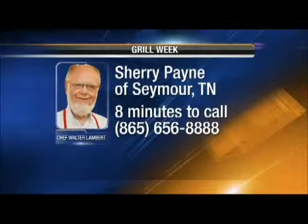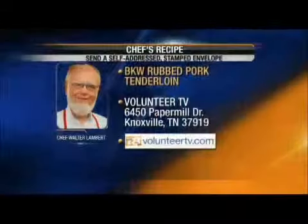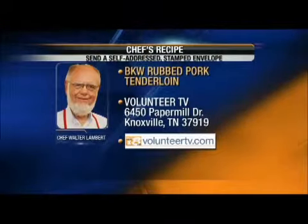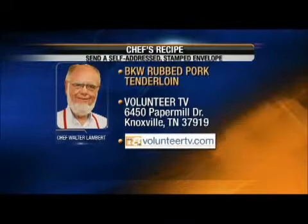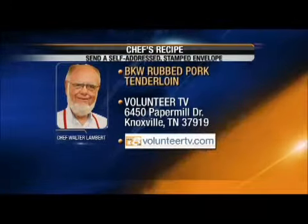Today's winner of one of these great BKW seasoning packets is Sherry Payne of Seymour. Sherry, you've got to call 656-8888 within the next eight minutes or I'm going to take that home with me, so you better hurry. We're going to give you the recipe — Chef's recipe, 6450 Paper Mill Drive in Knoxville, Tennessee, 37919. Send a self-addressed stamped envelope, or just go to the web channel, volunteerTV.com. And this is day one of Grill Week — and you know what comes next? Day two.